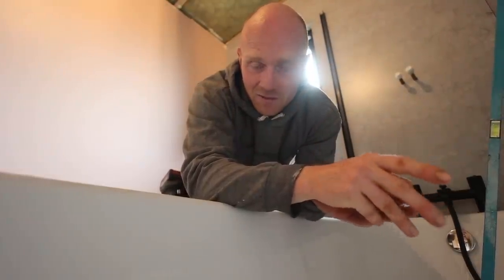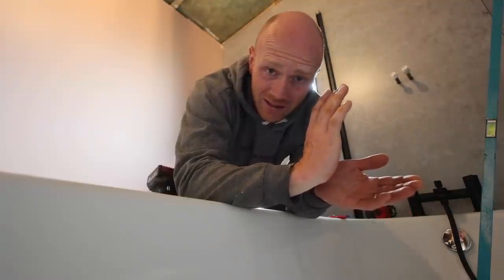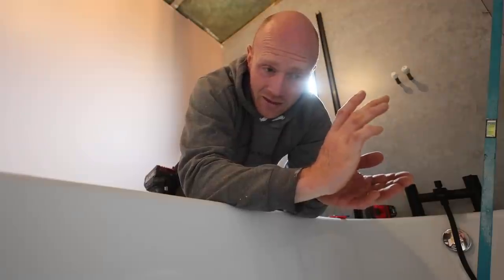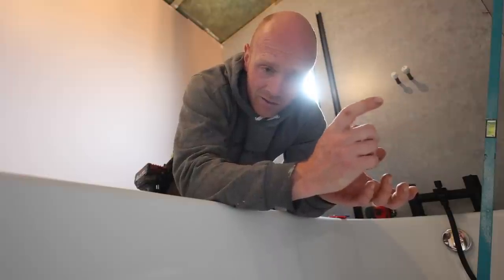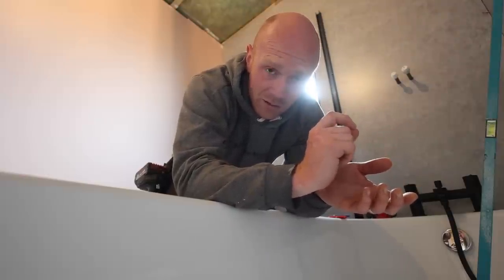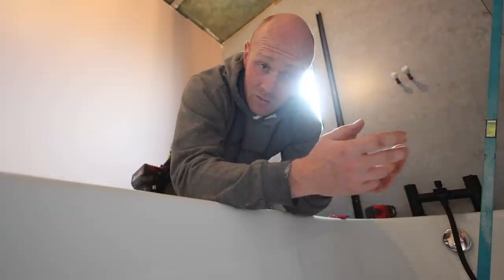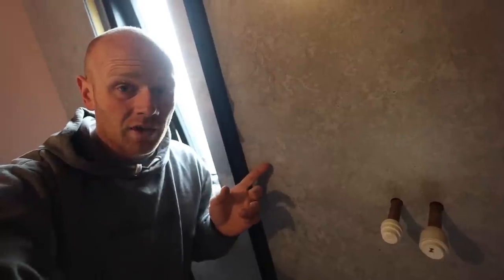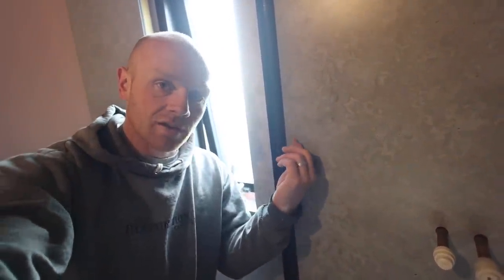It's amazing how many videos and installs you see where people smack a load of silicone behind these channels and completely bed the whole thing in. You might think that's right, but actually it's better to leave it freely draining behind — that's how these are designed. It makes sense however to just put a tiny blob on each of the screw holes, which is what I'm going to do now. The way you do a shower screen is you kind of allow water to get behind it — we seal on the outside, not the inside. That means water can go to the bottom and drain out naturally.